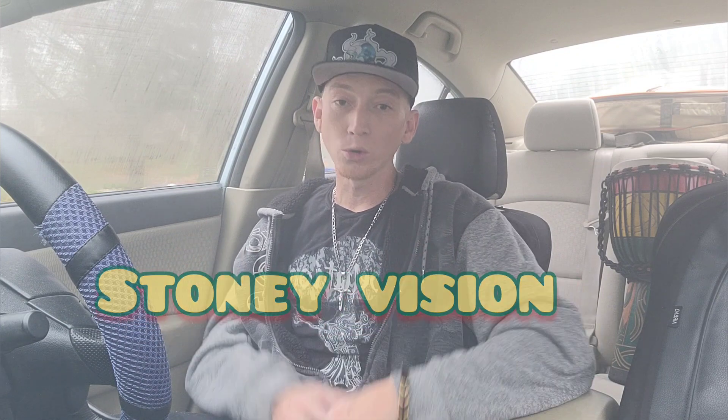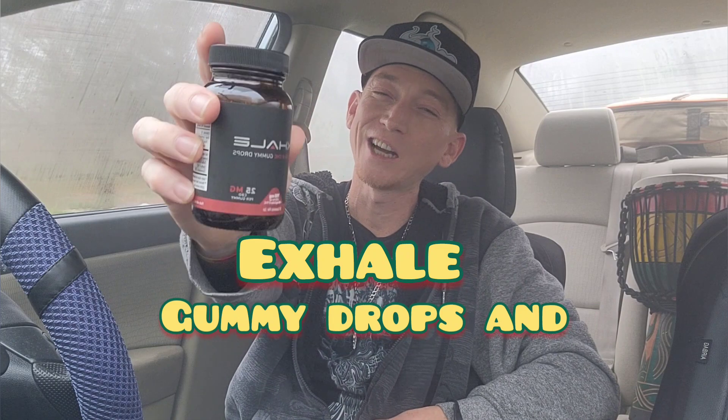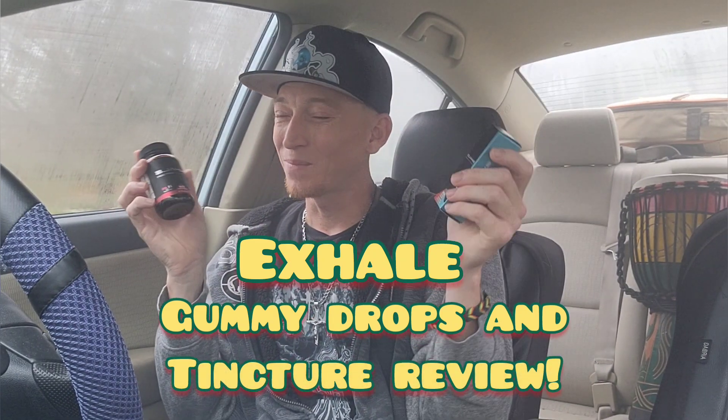What up with everybody? Hope you're doing great. Welcome back to the channel. Today I got a brand new edible review from Exhale. I'll be trying out the gummy drops and also the tincture. So this is going to be a good time. I haven't even ate breakfast, so hopefully these will hit me faster. And I'm completely sober right now, so we can really tell if these do the trick or not.